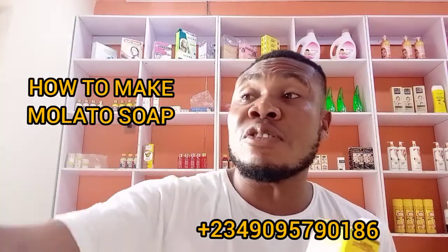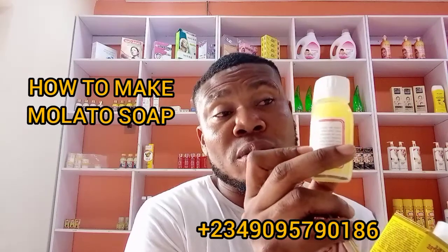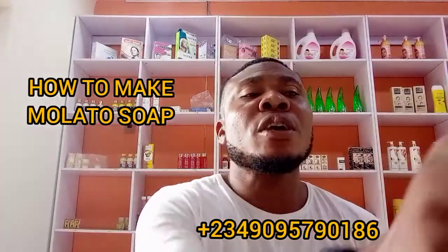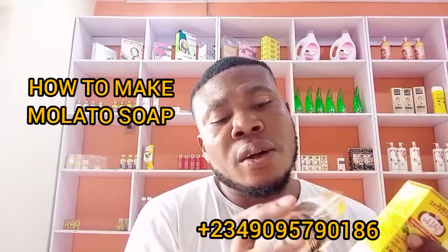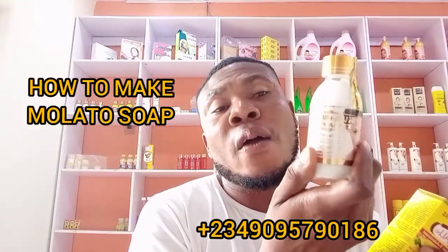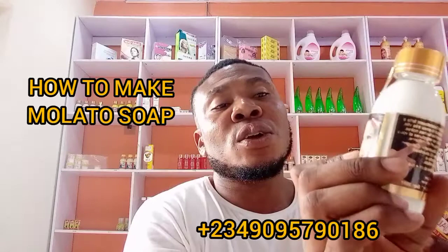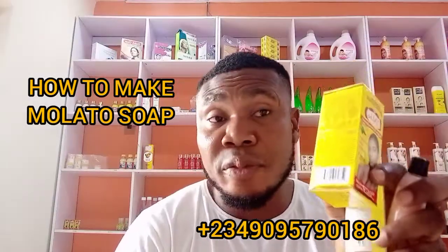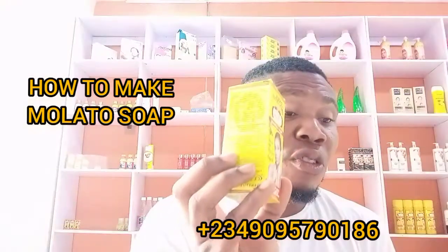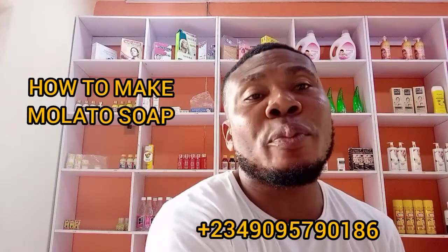Now we'll add our concentrates. Put your Magic Derma — use half of it. If you have Magic Potion you can use that instead; it's highly concentrated. It's good for all skin reactions and will clean every dark spot. Then add Gluta Kojic concentrate, use half. Add your Pigeon concentrate, use half. Then add your Skin Free, use half inside the soap as well.